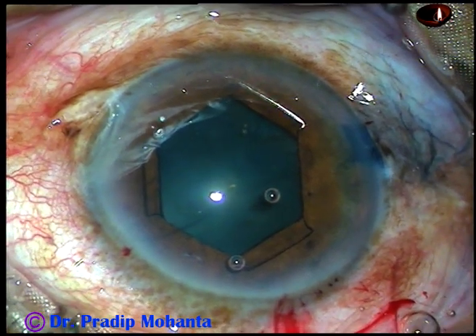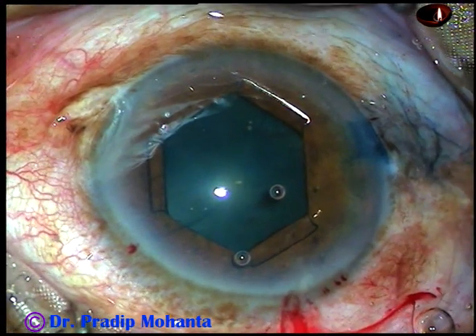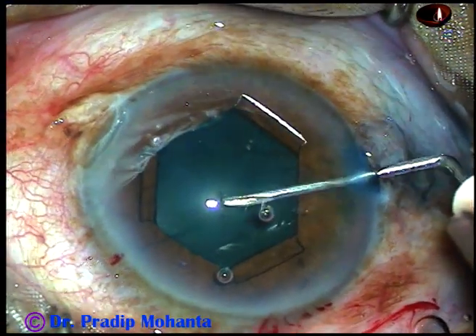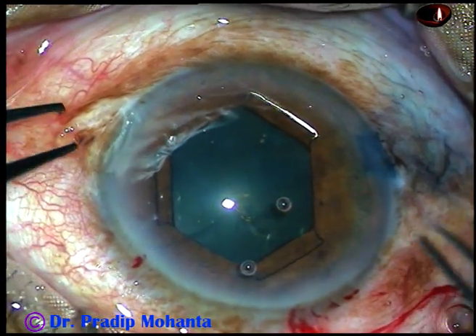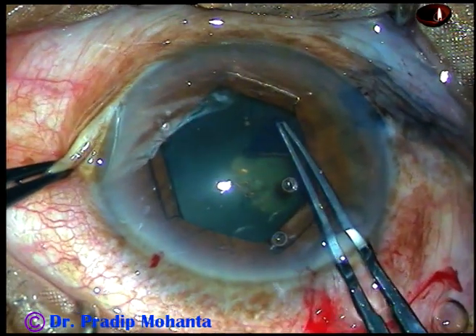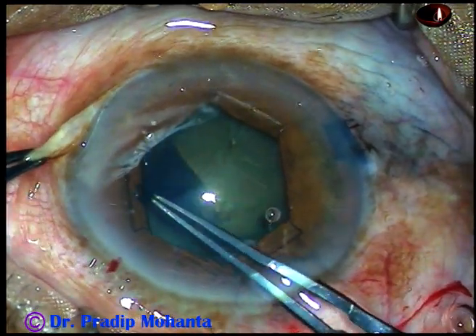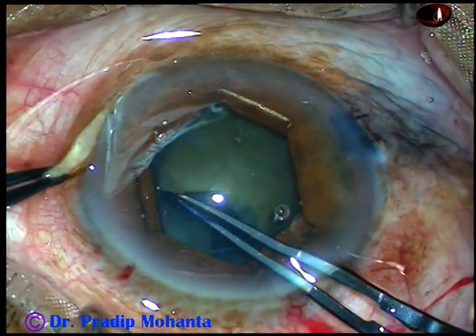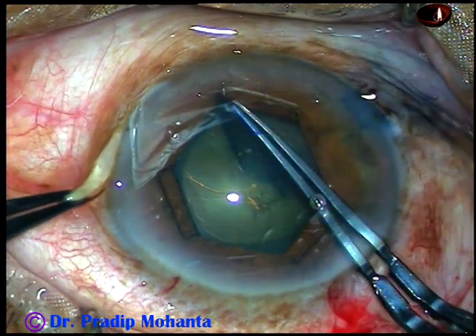Now capsulorrhexis is to be done. I take a 26G cystitome needle, incise the anterior capsule, raise a capsular tag. I hold this capsular tag with the utrata forceps. I lift the anterior lip of the main incision, keeping it lifted up, and now I do the rhexis. This rhexis is about 5 millimeters in size.